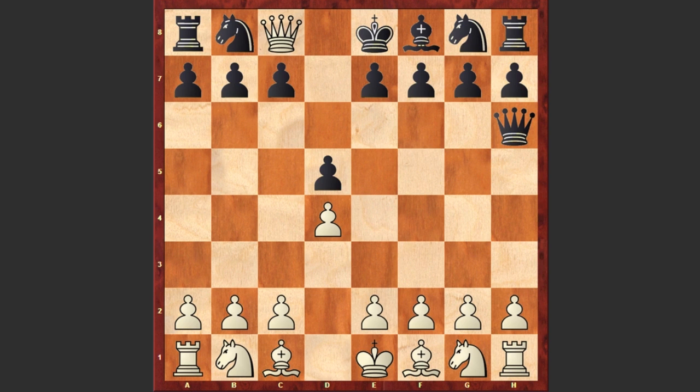Again we see a checkmate in four moves. I wonder, isn't there any other method of checkmating in four when making the same moves? Leave your comments please and let's discuss together. Good luck!